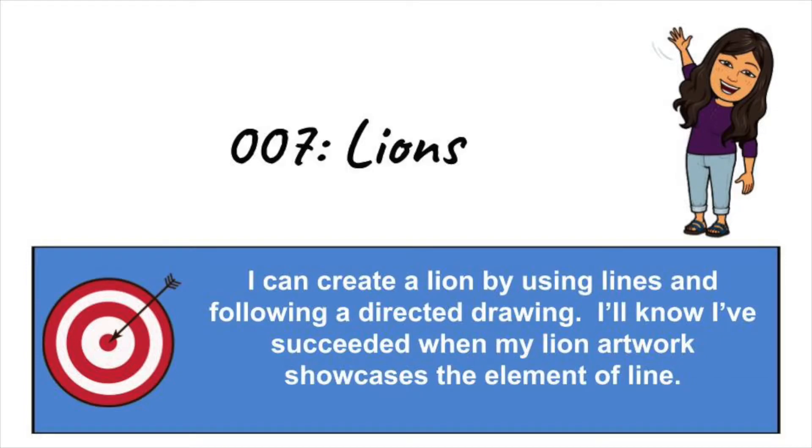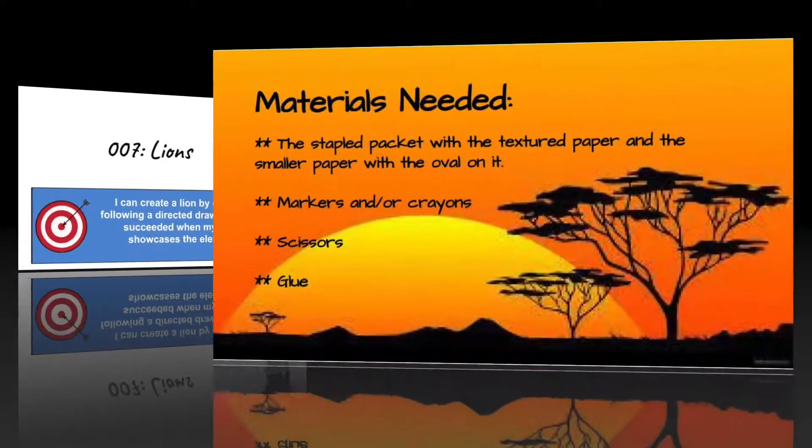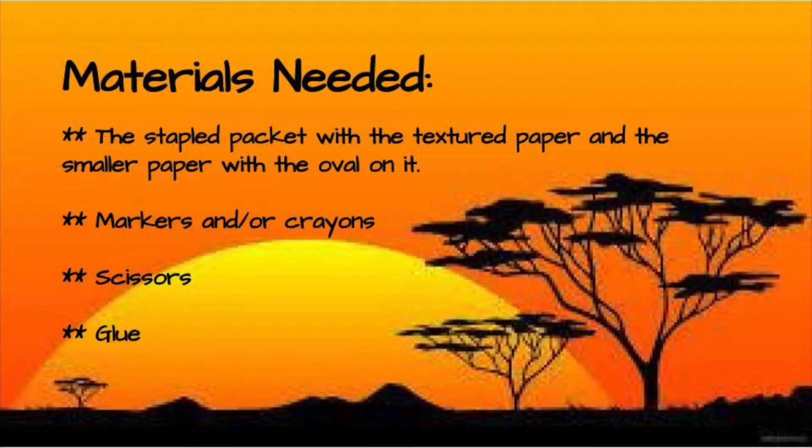Our learning target for today is: I can create a lion by using lines and following a directed drawing. I'll know I've succeeded when my lion artwork showcases the element of line.